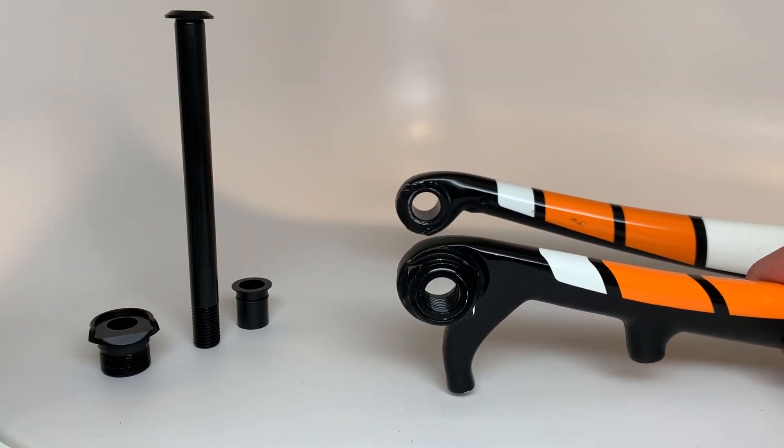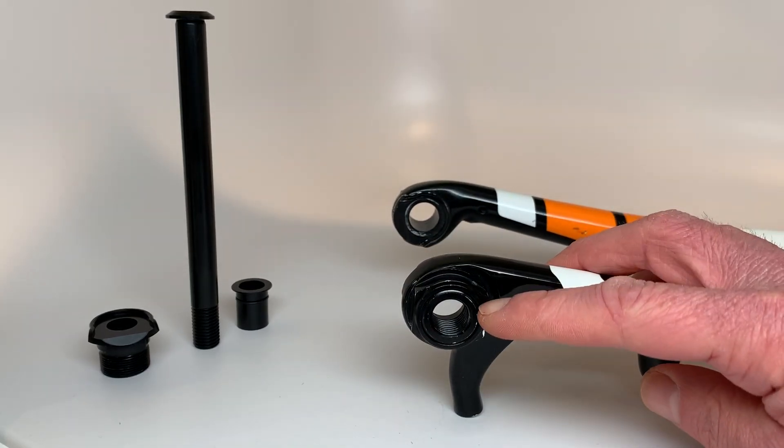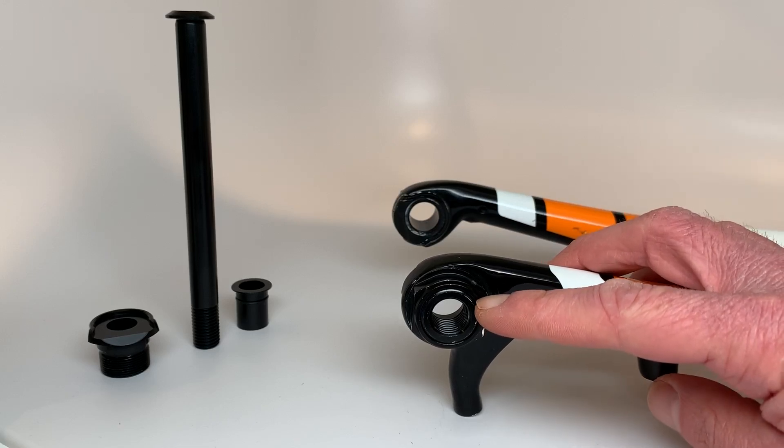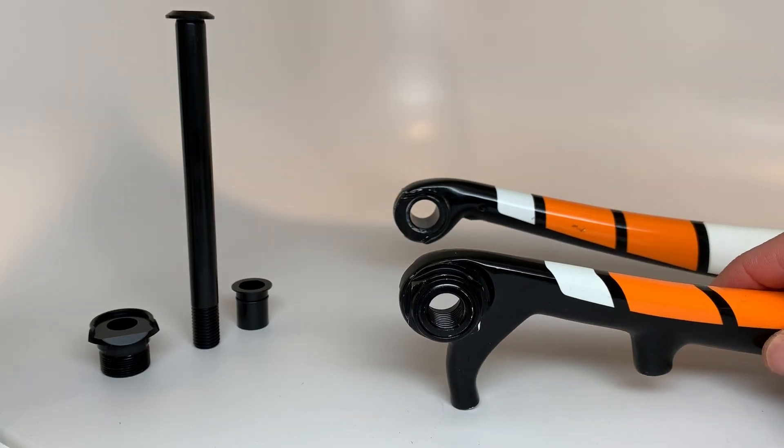I've been wanting to make a kit to convert this for quite a while now, but because Trek used M14 by one and a half threads in the threaded dropout — as opposed to M15 threads like most other forks with 15 millimeter through axles — my other kits don't work.